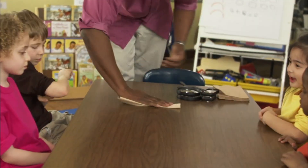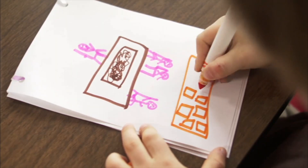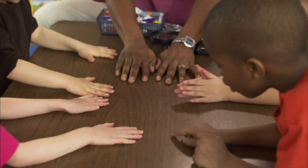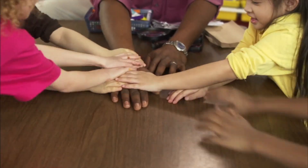Let's draw some observations in your journals. What did your hands look like when they were dirty? And what did your hands look like after you used soap and water? Washing your hands with soap and water is the best way to clean your hands, and it's also a great way to keep away germs.